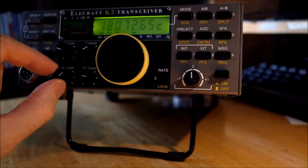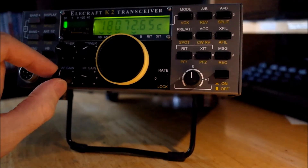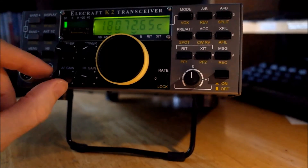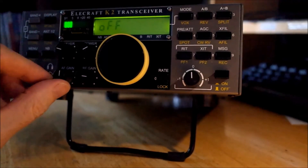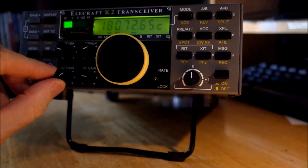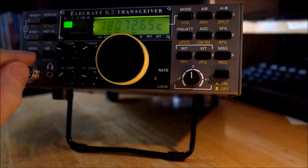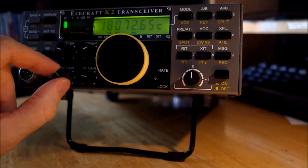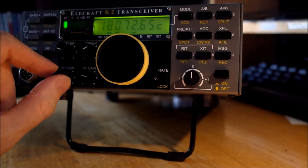Beautiful. And if that didn't work, the next step would be to try noise blanker 2 — the NB2 setting for the wider pulse widths. So that's with it out — ooh, that's nasty to listen to — and this is with it in. That's why you need a noise blanker, folks. Thanks for watching and I hope this brief video was informative.